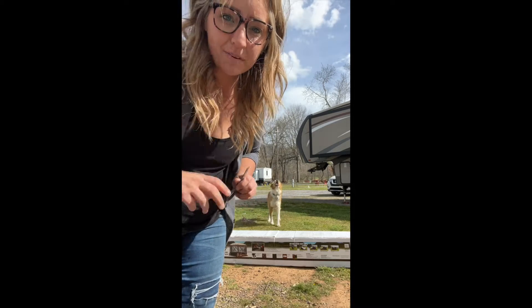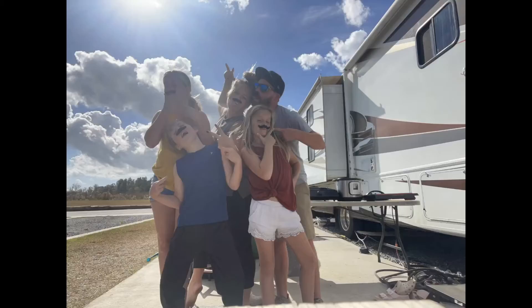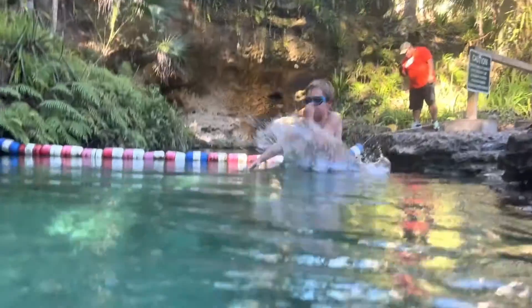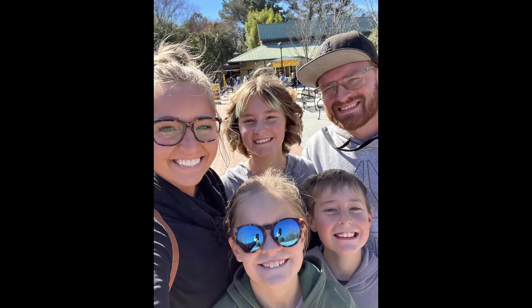The clam is here. We're going to set it up. Let's see how this goes. I just got an Amazon package delivered to my campsite. Can you see it? I'm going to go set this up.